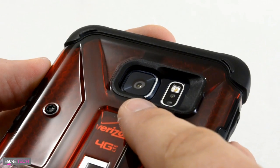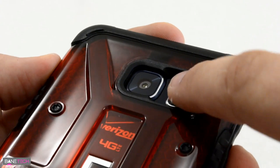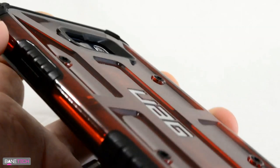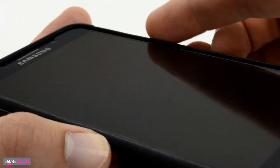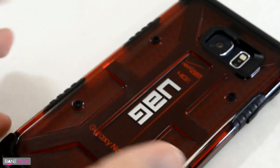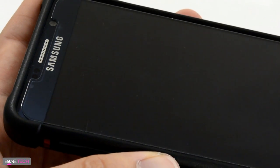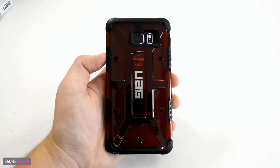On the back we have a cutout for the camera area, the LED, and the heart rate sensor. There's a little slant here so your finger can rest there easily for a nice heart rate read. The case is raised above the screen so if you drop it face-down it's protected, and it also protects the glass if you rest your phone on a table. I'm using a tempered glass screen protector with this and there's no interference whatsoever.